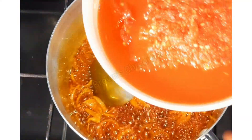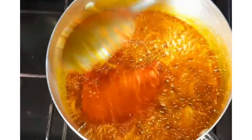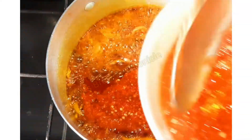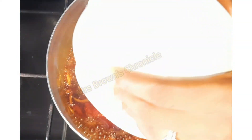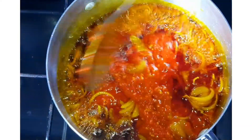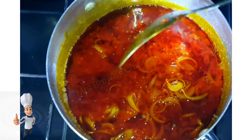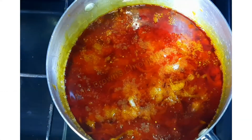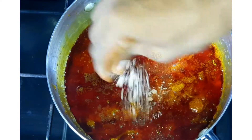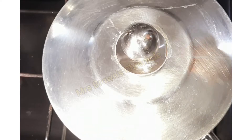To that, add your blended pepper mix. Add some salt and seasoning, then cover and allow it to cook on medium heat for about 15 minutes.